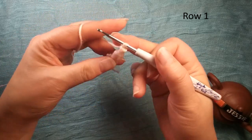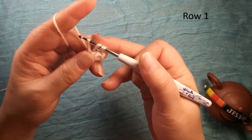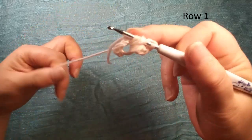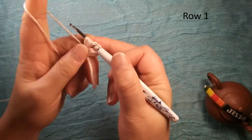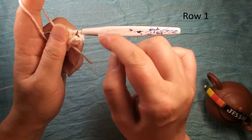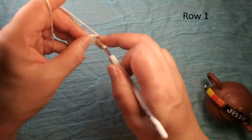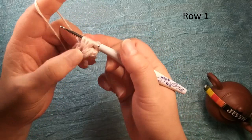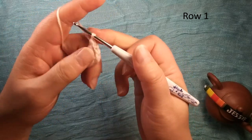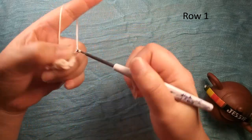Chain two. Again we need four of this, so yarn over, insert this circle once, twice. The first one we only did twice, because the first single crochet eight we used for one time, but this one we need to do three times. Then we pull through this loop, leave one, then pull through two loops. Finish another curve, then chain two.